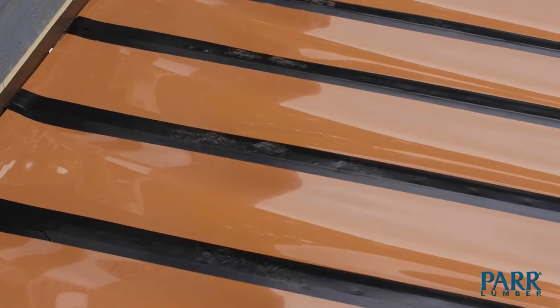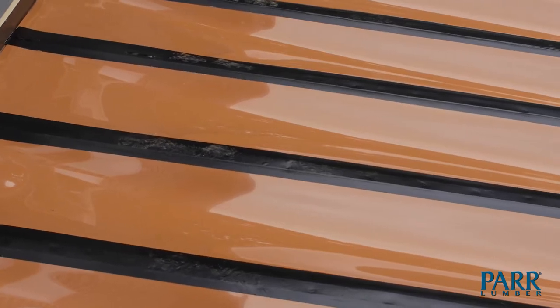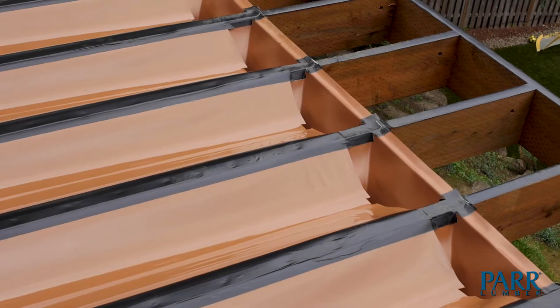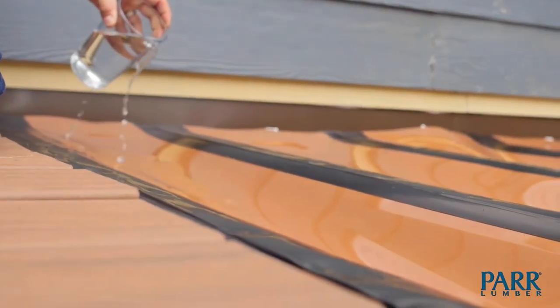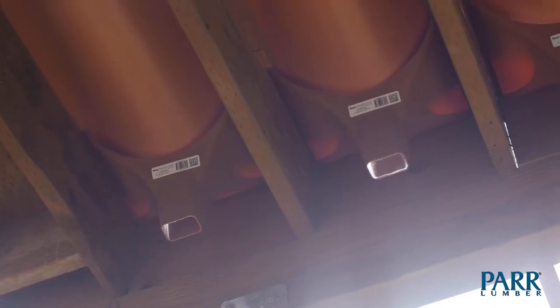Let's talk about what rain escapes is. It is an under-deck drainage system made by the Trex company that uses a really thick plastic trough that you install under the decking but over the joists. It takes the water that drips through the deck and runs it out to a gutter system to make it completely dry underneath.